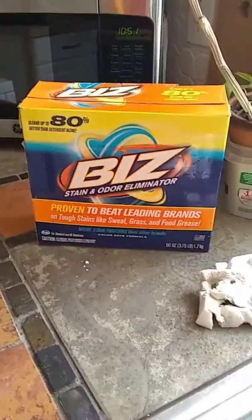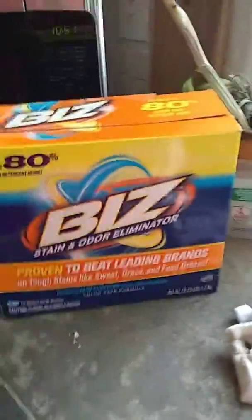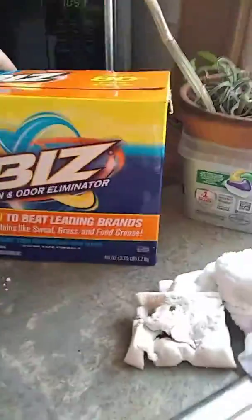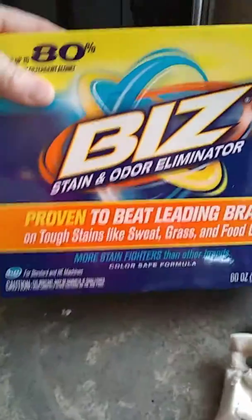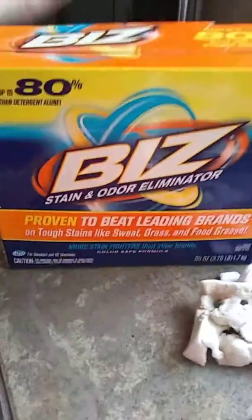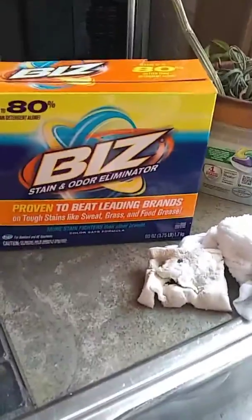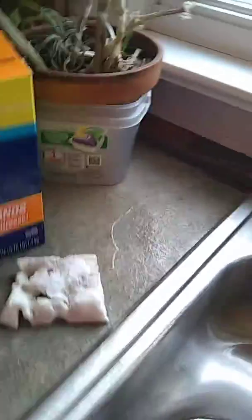Today I'm going to clean my kitchen sink with Biz laundry detergent. You'll need gloves for this — I'm not wearing gloves because it doesn't irritate my skin, but I would suggest gloves anyway because it is a color-safe bleach and tends to be irritating to the skin. So just put a little bit into your sink.